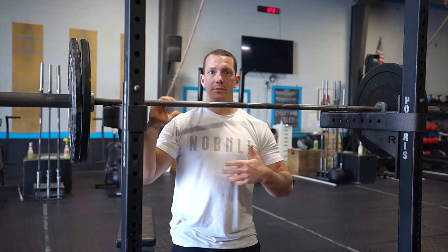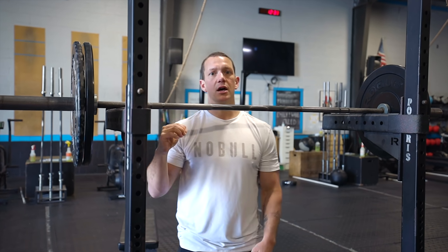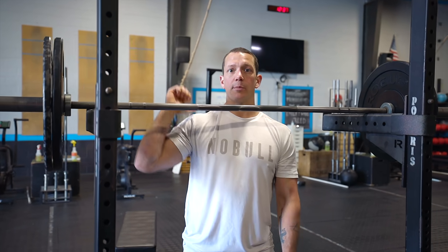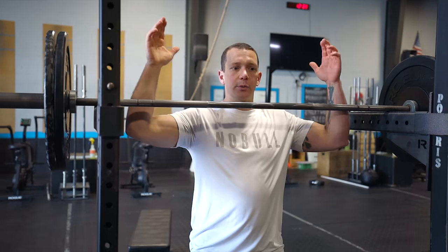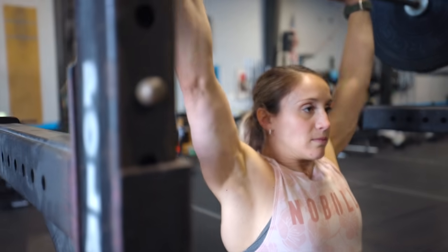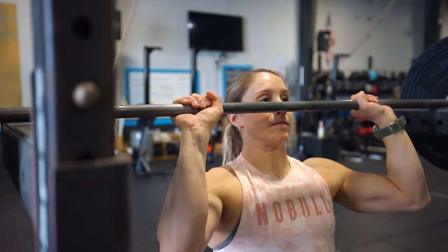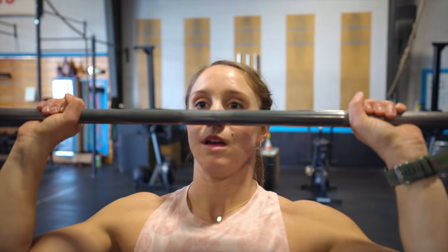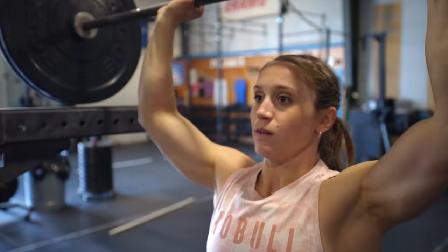When we come down for reps two, three, or whatever comes after that, we don't get that bounce or that body redirect we'd normally use to push the bar back off with. So when we come back down, we come to a dead stop again, start from scratch, and have to work through that sticking point. It's a good way to pinpoint that spot and work on it specifically without just doing strict presses.